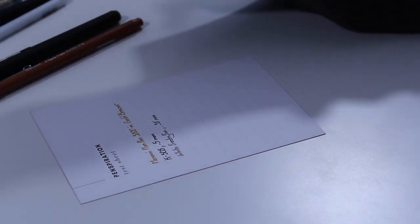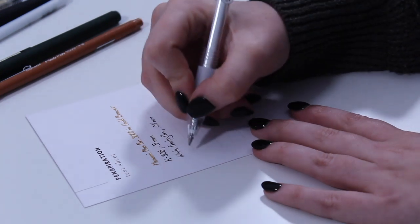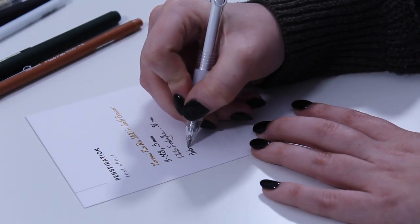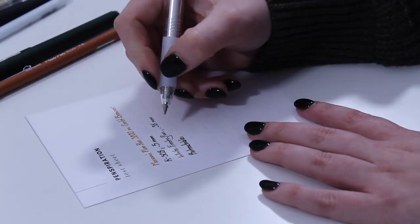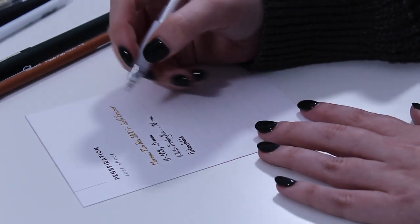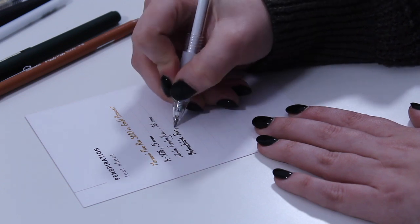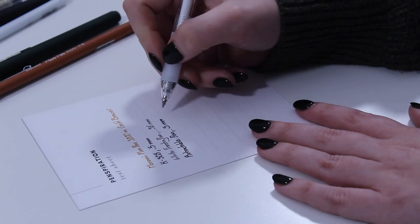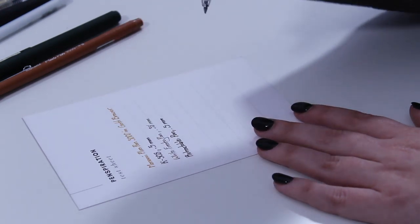Then we've got our retractable — I don't know its name yet either. I like the nice bold line, so I'd say that's a 0.5 as well. Yep, it's right there. That's pretty smooth, so that's going to be very nice for people who like a smooth writer.